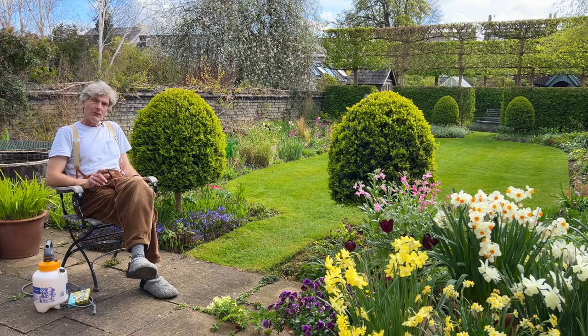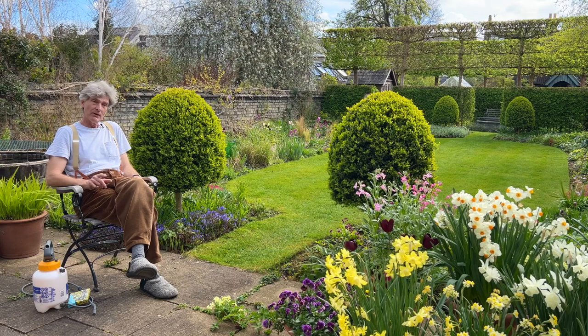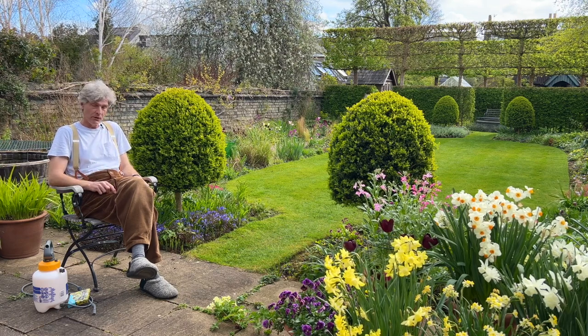Welcome to Cambridge. If you're expecting a video on orchids, I'm sorry, but this is going to be a very quick video about one of my other gardening passions, which is box topiary.